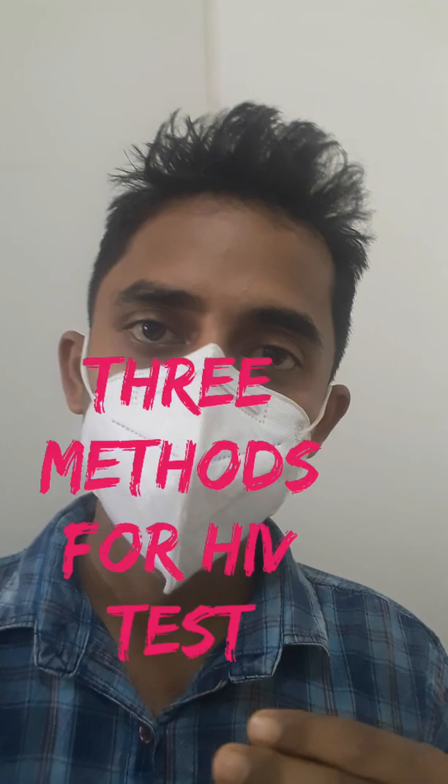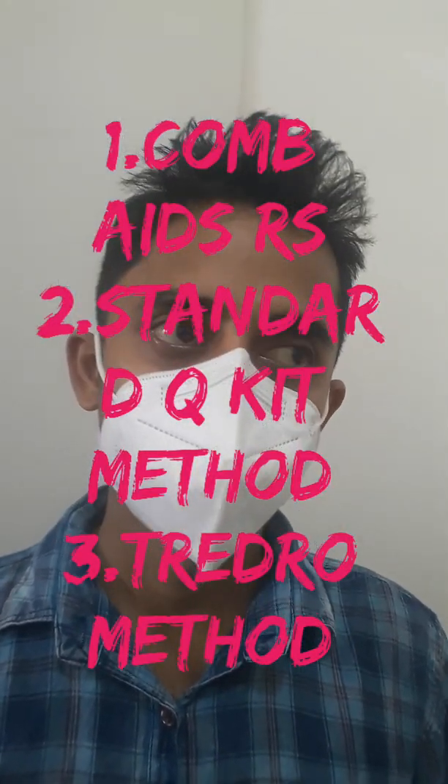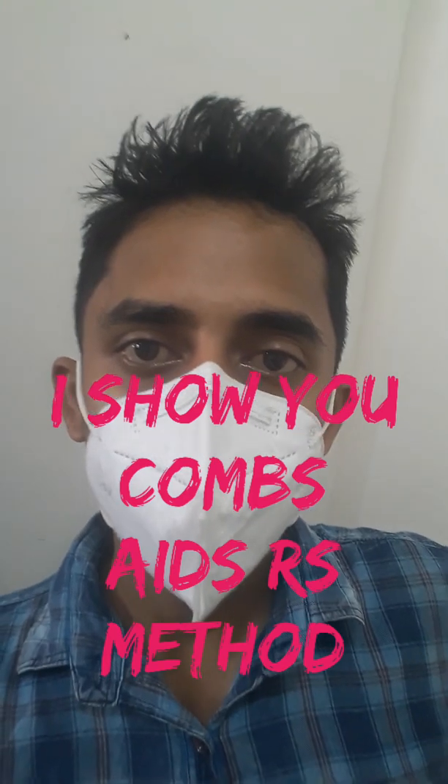Hello everybody, welcome to my YouTube channel. Today I will show you how to perform an HIV test. There are three methods for HIV testing: number one, the comb age test; number two, the standard kit test; and number three, the thread row method. First of all, I will show you today the comb age method.